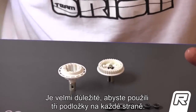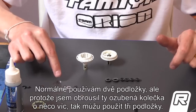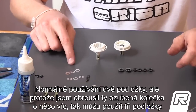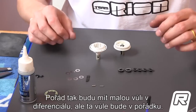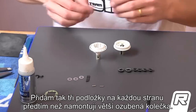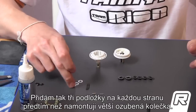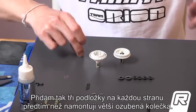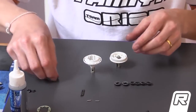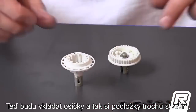Now the trick comes. It's very important to use three shims on each side. Normally I use two shims, but because I sanded down the gear a little bit more, I can use three shims and still have a little bit of play on the gear — but that's just a perfect play. So I'm going to add three shims on each side before I mount the big gear, so the gap is perfect. This is three shims, and also the other side — three shims on each side.